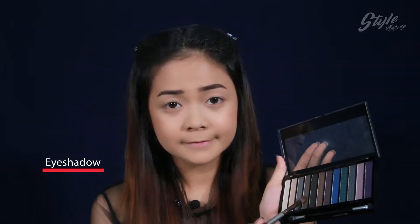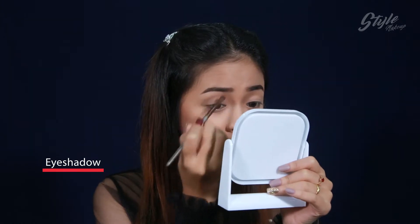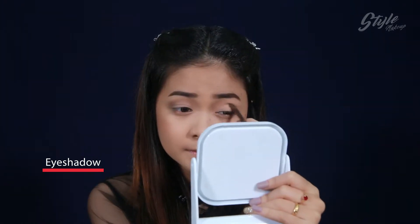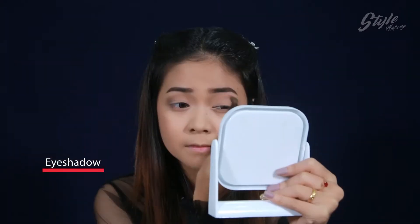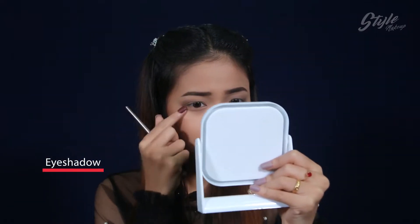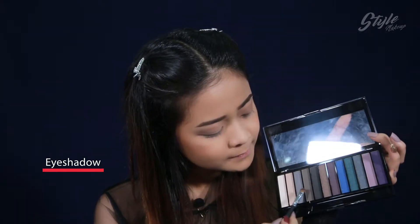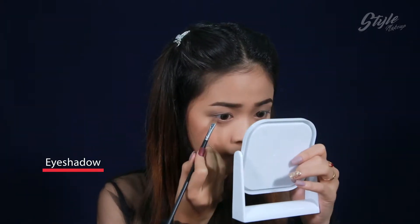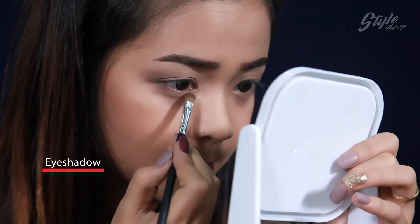It looks like the eye is full. There will be a holistic eye. Now we're looking at the lash line — just finish it.